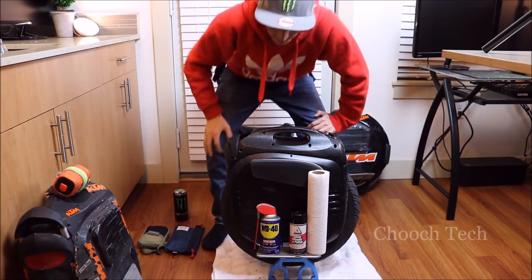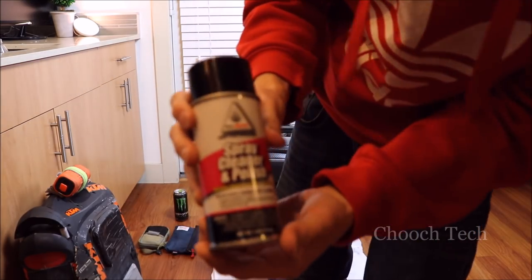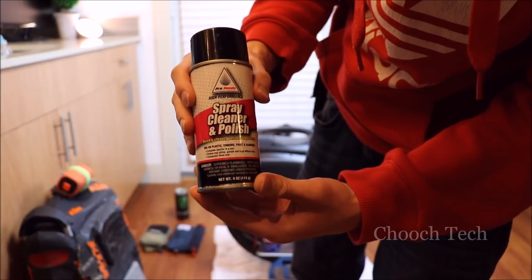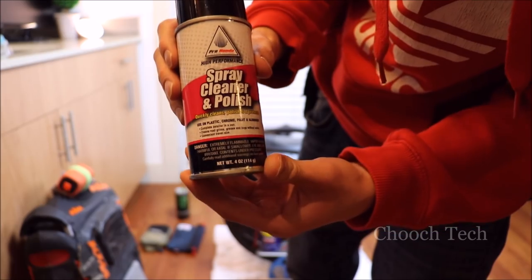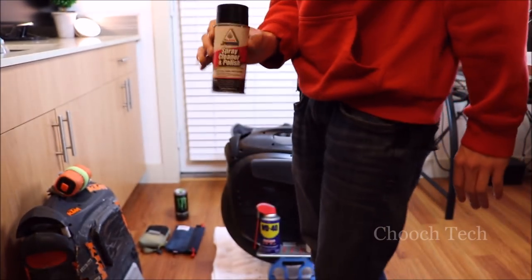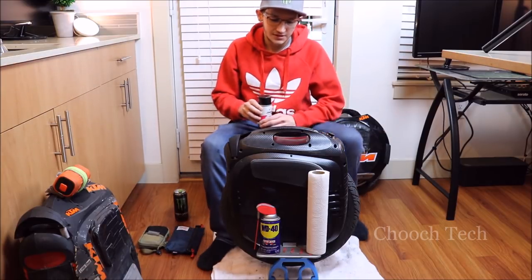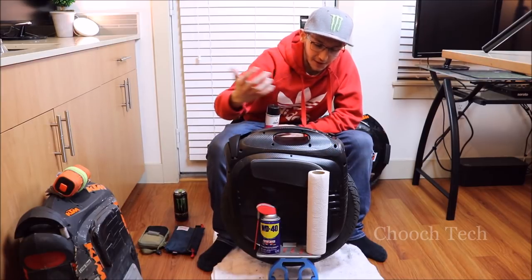Two things I use mainly on the unicycles: this spray polish cleaner right here is what I use to clean it. It's basically for cleaning the plastics of a motorcycle or street bike, and this stuff works really, really well. It's Pro Honda and you can get it in motorcycle shops. This is the stuff I use to clean the outer casing of my unicycles. I never use water on them because it will rust the little screws and make them harder to take off.